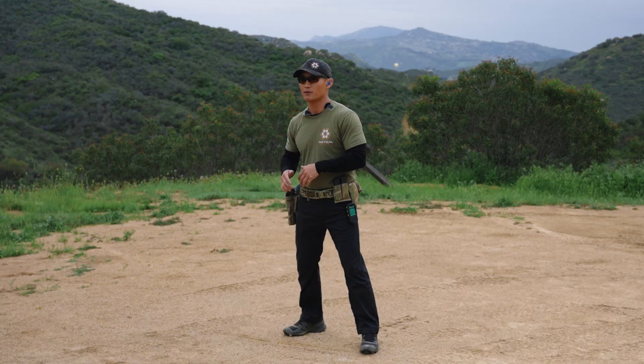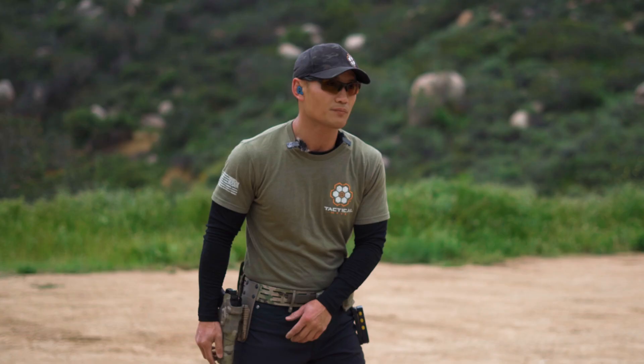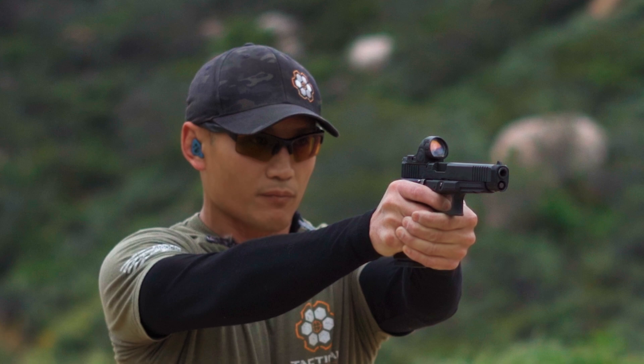I did my dry fire diligently. So what I'm going to do is at 50%, I'm going to do my draw — I'll talk this through — do my draw, prep my trigger, confirm that I'm looking and aiming in on what I want to hit, break the shot, reset and prep. I reset already. I'm ready for another shot. If I need to take another shot, I'm good.